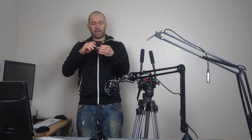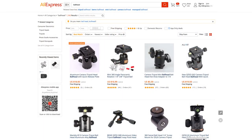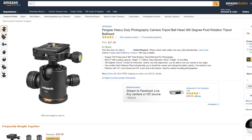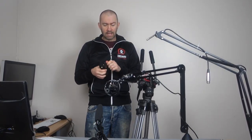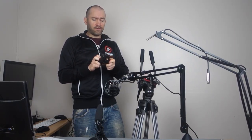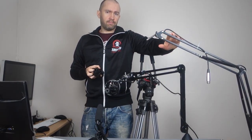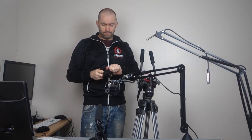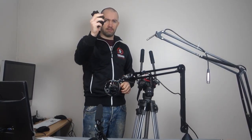This ball head is sold under many different names. I paid £15 for it and it's available for about $20 in the USA. You can buy it on Amazon, eBay, or from Chinese marketplaces such as Gearbest, AliExpress, etc. Essentially all we're going to do is attach this to the microphone boom arm. I've got a cheap boom arm and an expensive one, so I'll show you both and the pros and cons of each. Let's get to it.